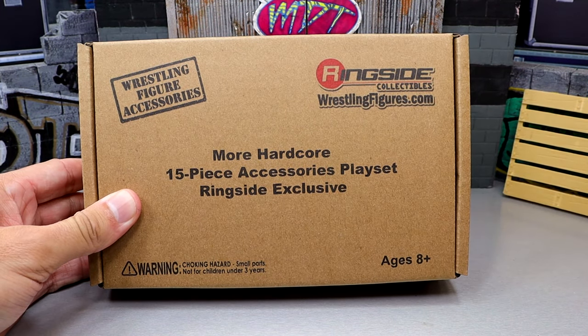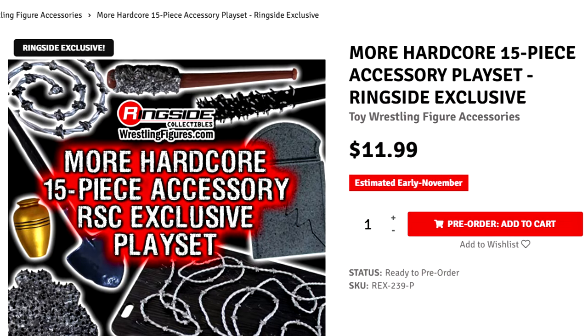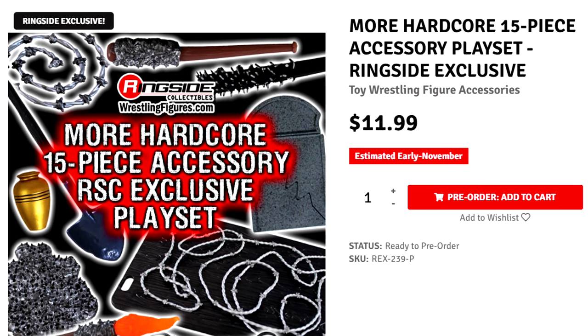Today, we have the Wrestling Figure Accessories More Hardcore 15-Piece Accessories Play Set, Ringside Exclusive. We're going to be unboxing it here today.